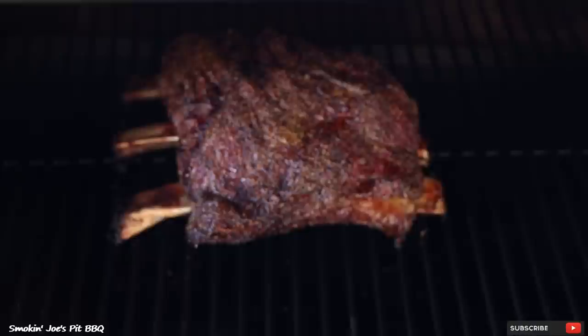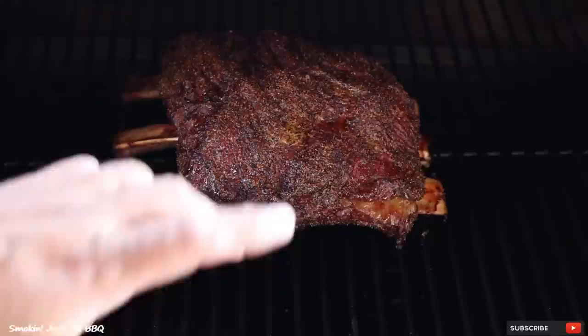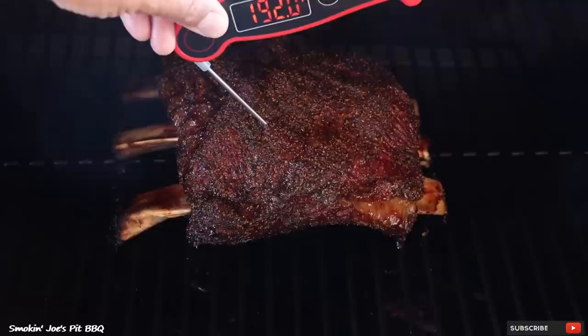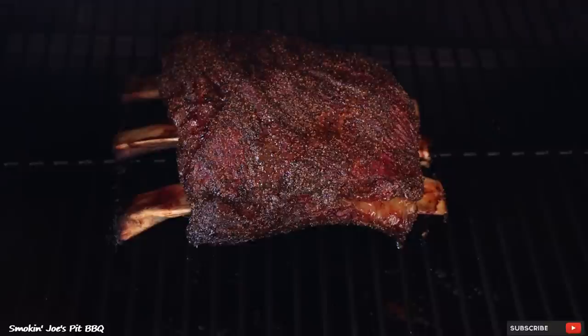The ribs have been on for four hours now. Let's check on our Z Grills ribs — look at that pullback! These are looking really nice and that bark is definitely set. I haven't spritzed or anything. I'm going to spritz now with some apple cider vinegar and water, mix it 50-50. I'm really liking that bark. Let's get an internal temperature — we're already sitting at 193 degrees and they are extremely tender, 180 on the back. I'm just going to let these roll without being wrapped 100% of the way.